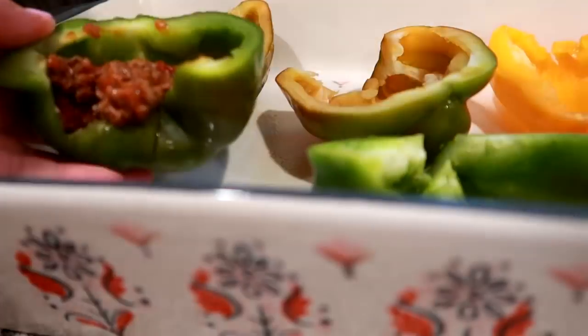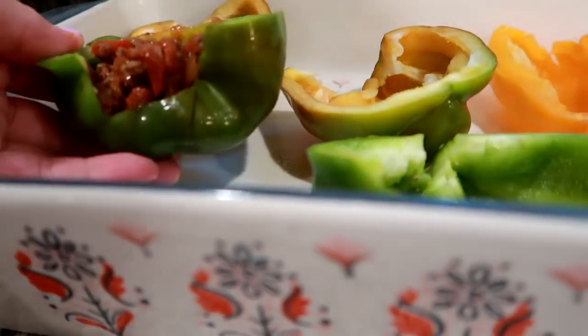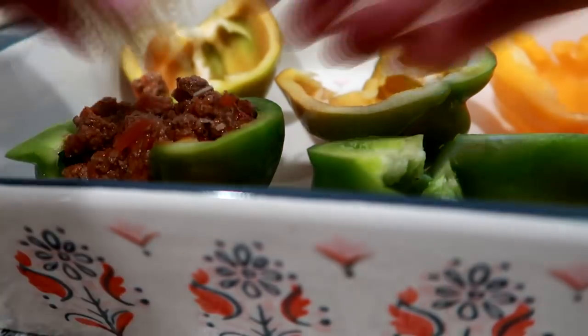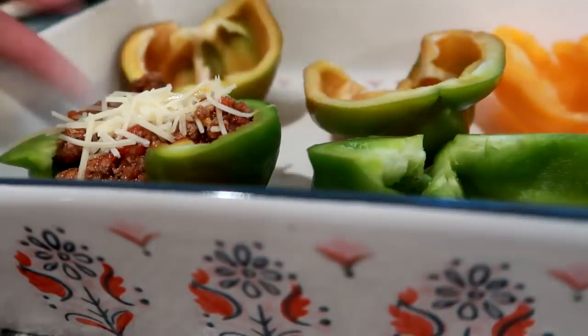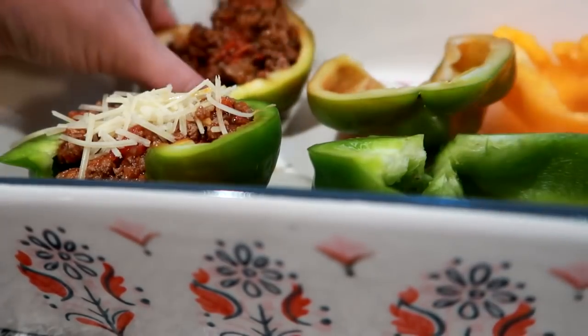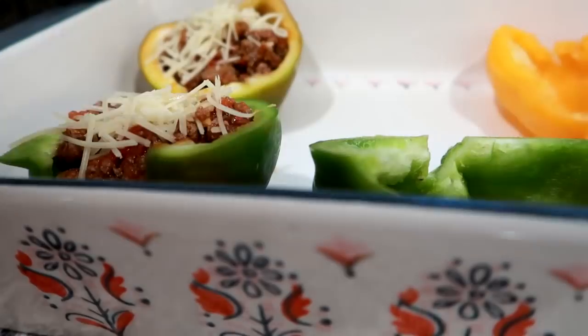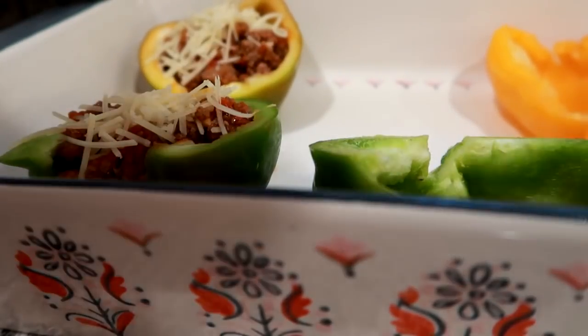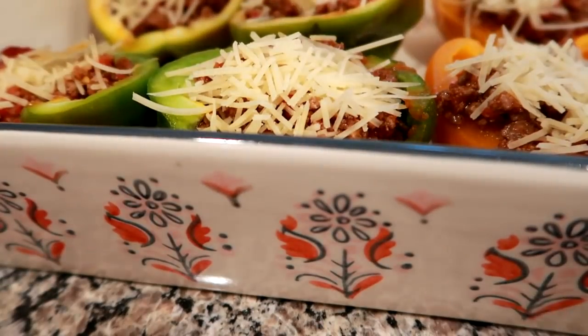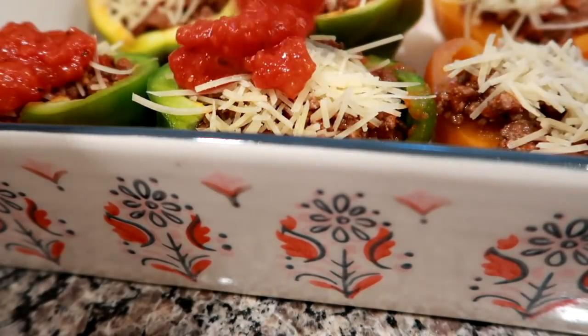The next night I made some stuffed peppers — my mom actually gave me these peppers from her garden. I stuffed them with some lean ground beef, marinara sauce, and some Parmesan cheese. I layered in the meat, topped it with some cheese, then added another layer of marinara sauce and a little bit more cheese, doing a sort of layered thing.